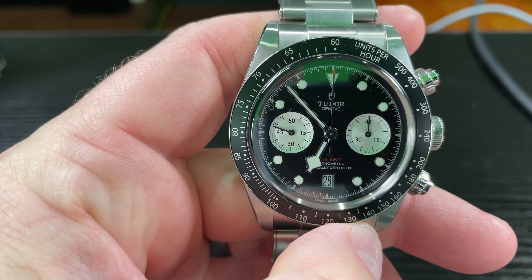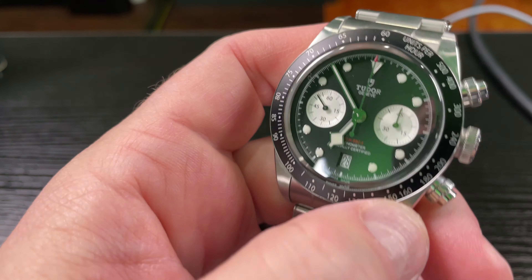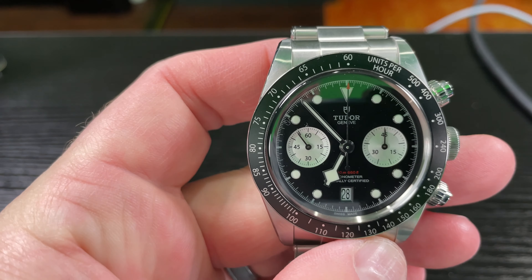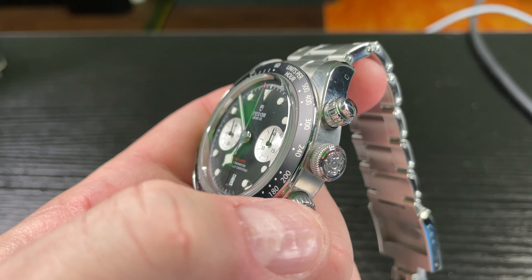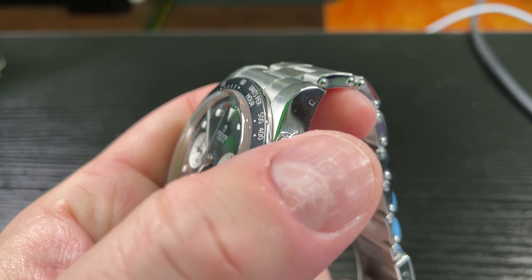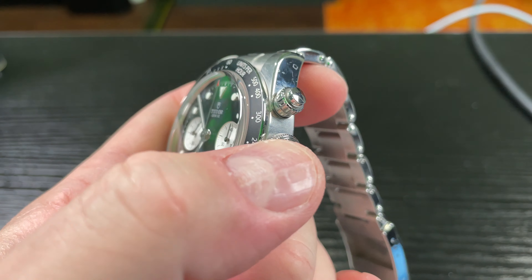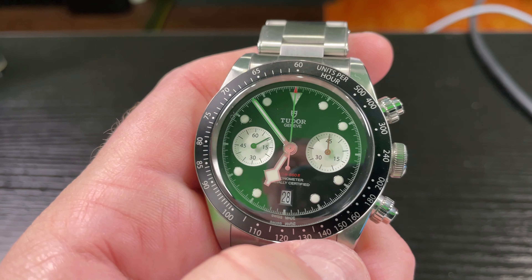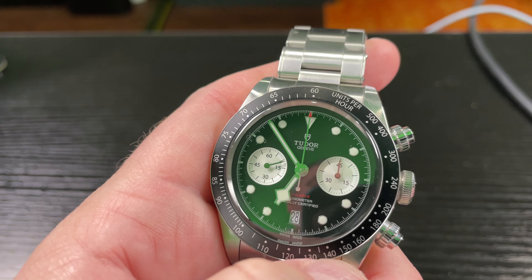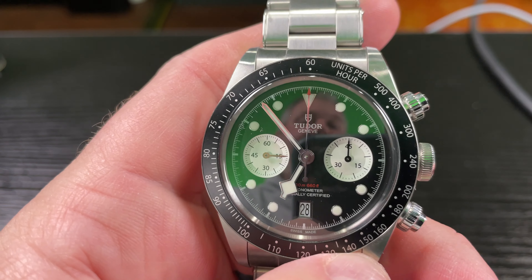This is the Tudor Black Bay Chrono and it's got screw-down pushers. The first thing you're going to need to do — and I want to throw some cautionary words out there — this watch is highly water resistant with all the crown screwed down. That's the pushers and then the crown. If it's not screwed down, it's not water resistant. So always keep it screwed down unless you're planning to use the chronograph complication.